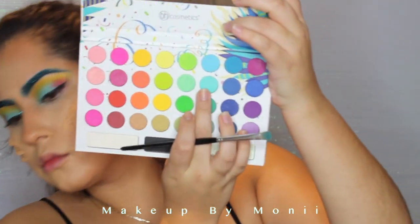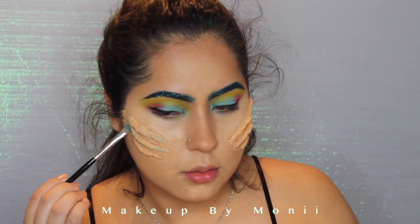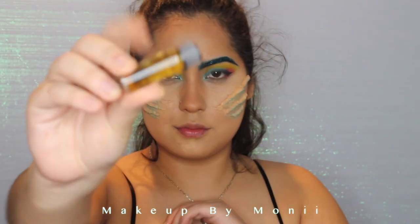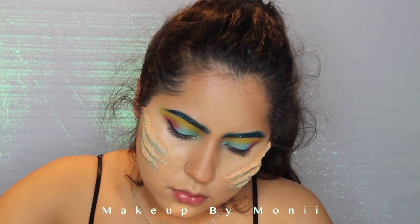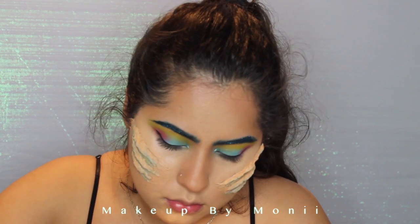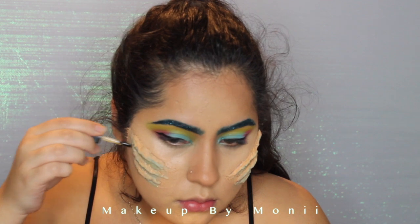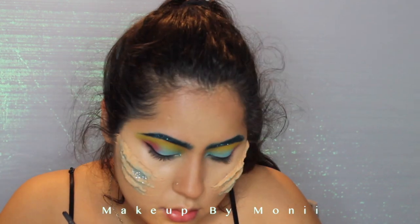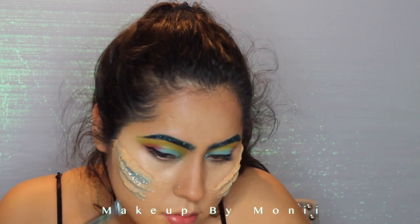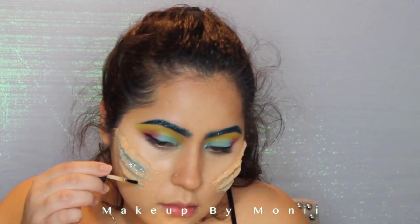Now I'm going to go back to my Take Me Back to Brazil palette and use that teal color we used on our eyes. I'm going to place that right on the tips of the gills and right in between the gills to make them look like actual gills. Then I'm going to take my spirit glue and place it in between two of the gills where the blue is, and that's where I'll place this glitter I got on Amazon — it comes in packs of 50, is super sparkly, and was only ten dollars.